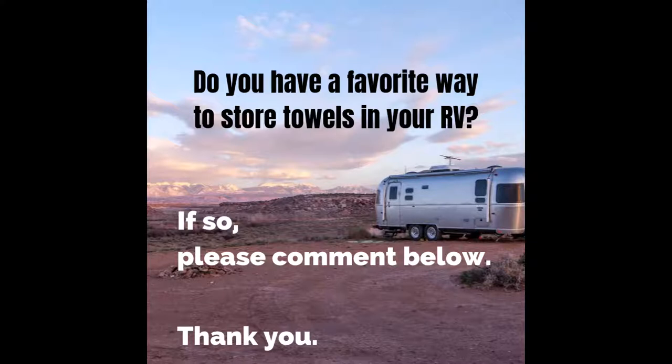Do you have any other ideas or ways that you store your towels that we haven't thought of? If so, please comment below, because other viewers wanting to solve this problem would really appreciate it. Thank you for your time — please leave any comments below.